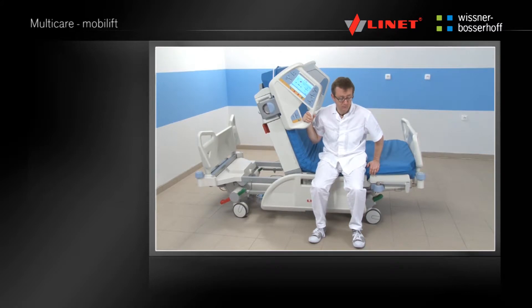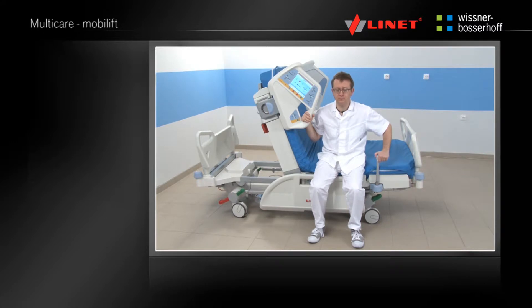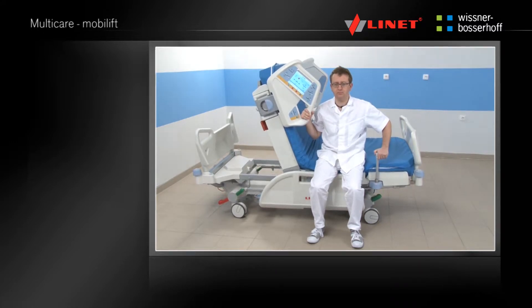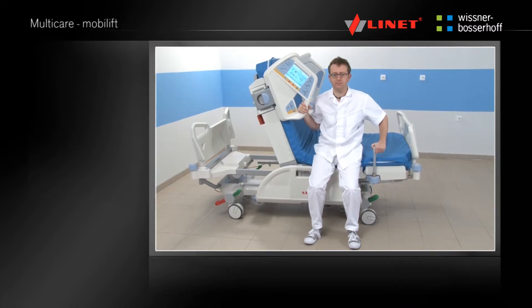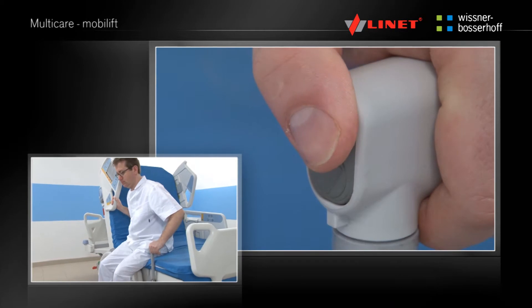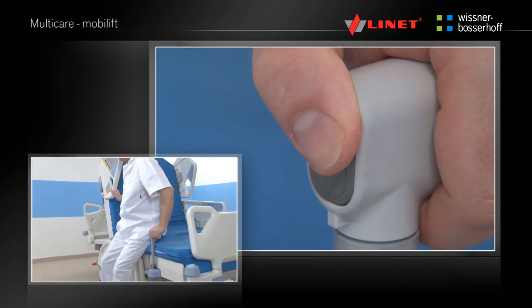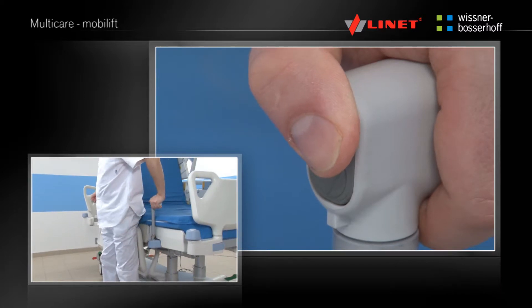The MobiLift is located on both sides of the bed, between the thighrest and calfrest of the mattress platform. To use the MobiLift, simply pull it out of the bed, lift it up and push down until it's firmly located. The MobiLift is a mobilization handle with an integrated height adjustment. Before using any function, press the Activation Go button.